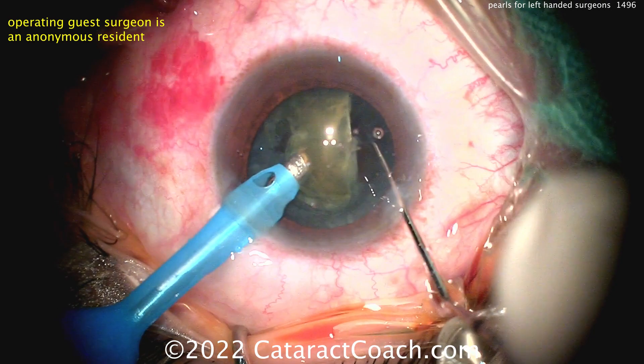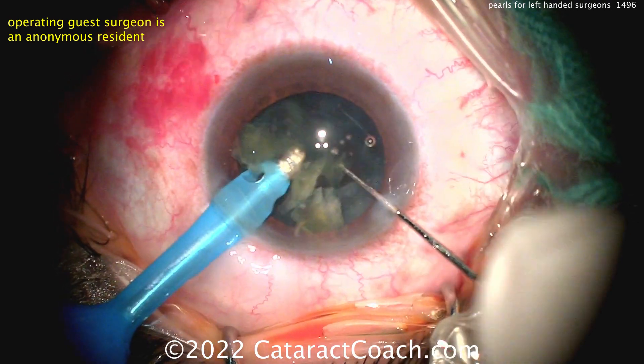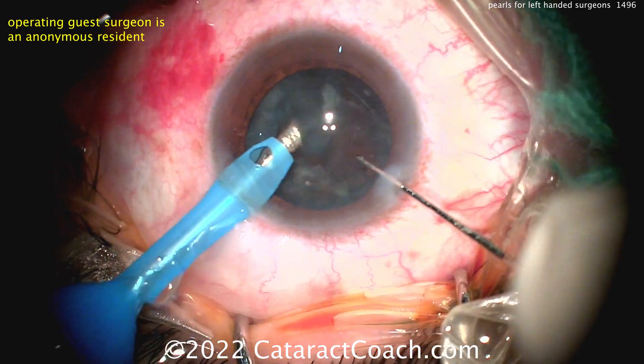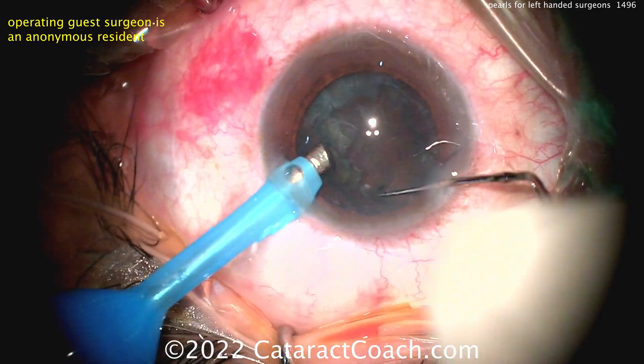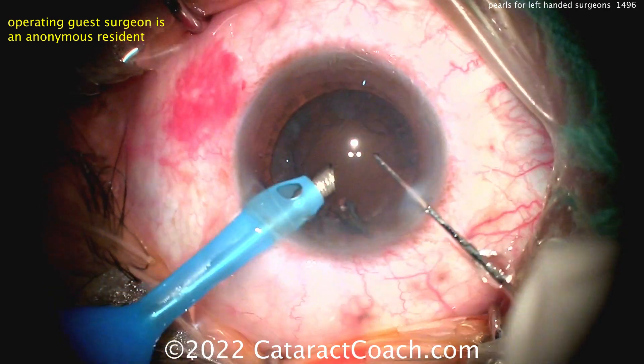You could also have this as a right-handed surgeon who decides to have the FACO probe in their non-dominant hand — because it's not going to do much work — and the chopper in the right. Regardless, this is something you need to practice. A good pearl, especially if you're a younger or just starting-out surgeon: you really need to use both hands very well.